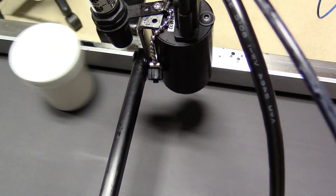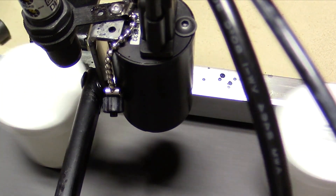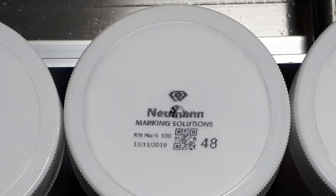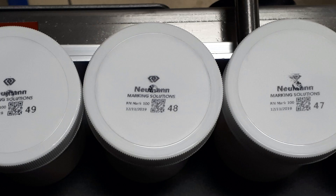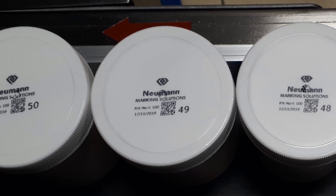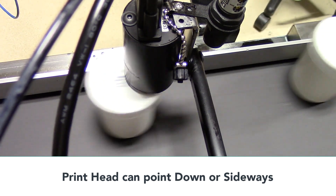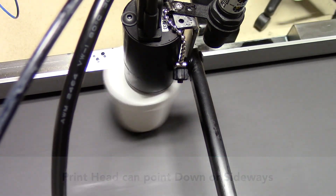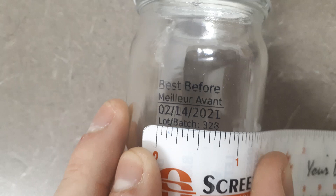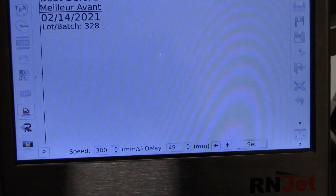Here we're printing on some white plastic tubs, and here's an example of how the prints came out. This is the solvent based ink — we have a serialized example there as well. We can mount the print heads face down or sideways with these printers. The print size is about three quarters of an inch wide by about a half inch high — it's a half inch letter height max for the print area.